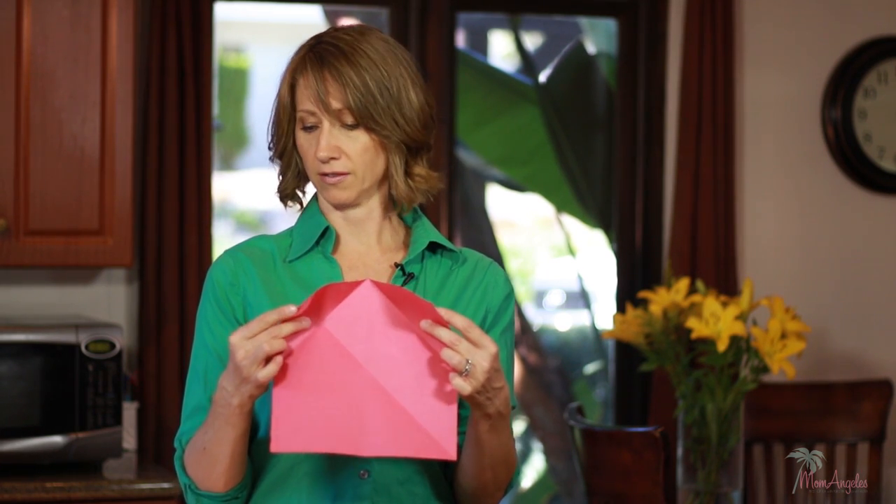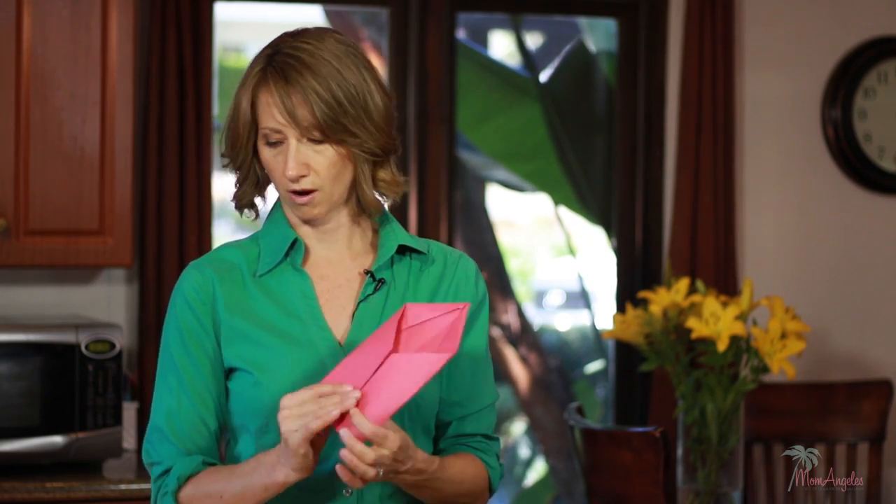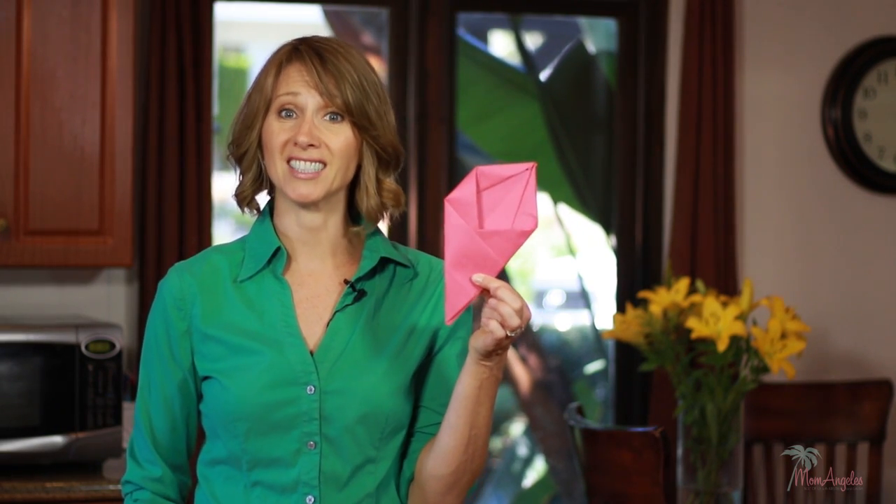Fold it in half and then fold these sides down. And then they say to fold this in on itself. So far I am feeling very impressed with myself. Now I fold that over. Fold the paper in just like the drawing. Okay, now it says to take the bottom half and fold it across. So far this is not hard.